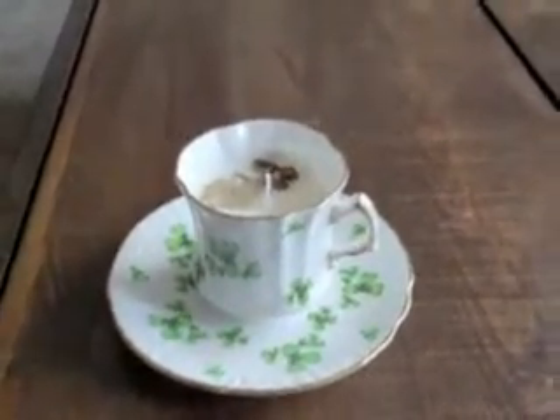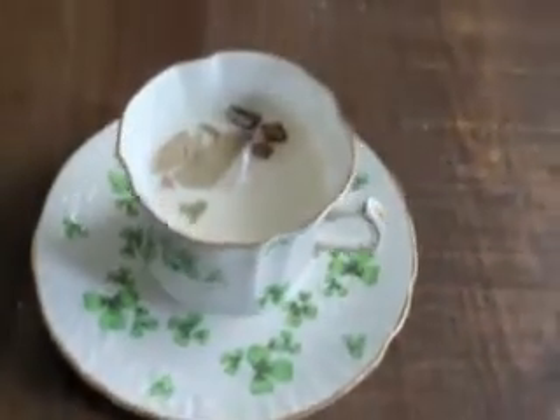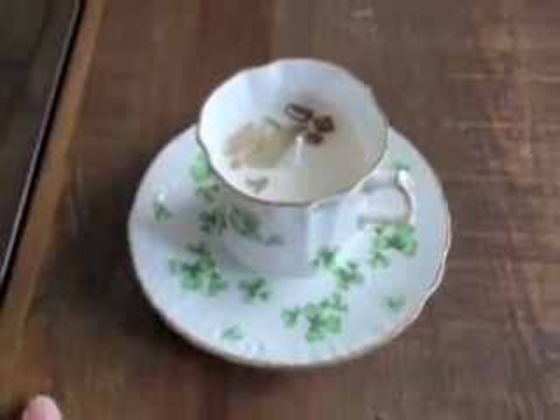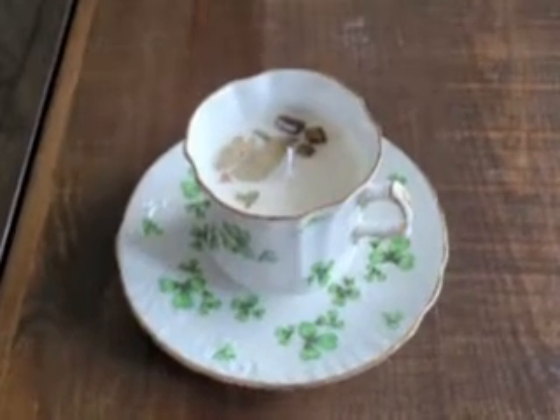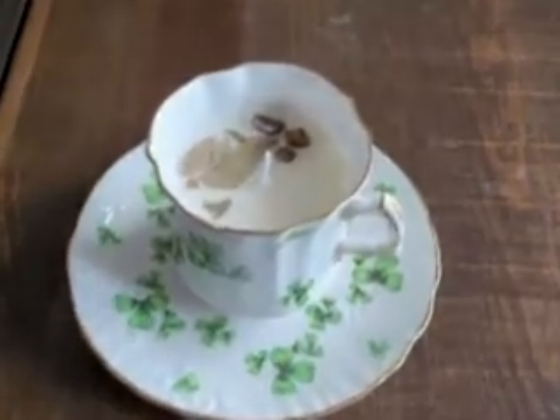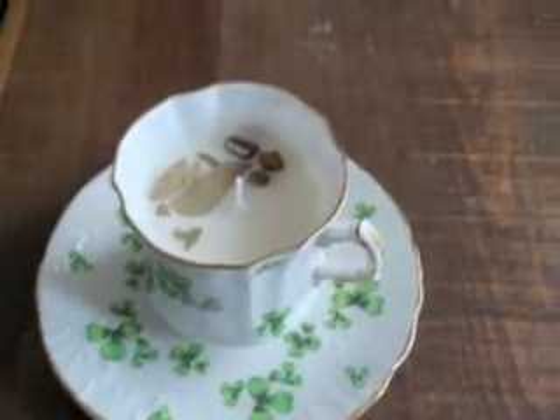She bought this little cup and saucer at a thrift store and made a candle for me. Isn't that cute? Kira also made one for my sister and for my mom and they have different teacups. Mine has the shamrocks because my birthday is two days after St. Patrick's Day. I'm not sure what the smell is though — faintly citrusy to me.